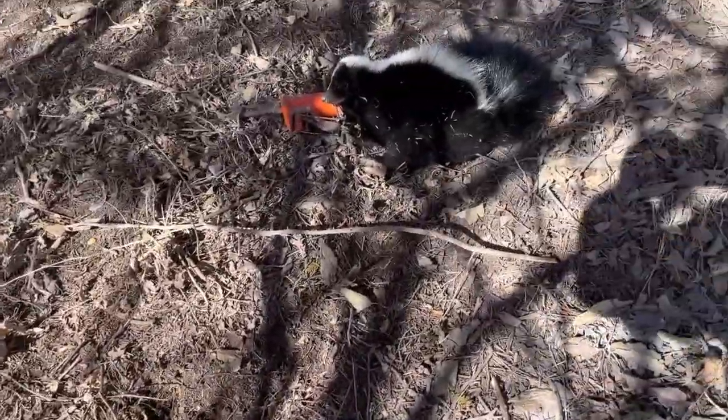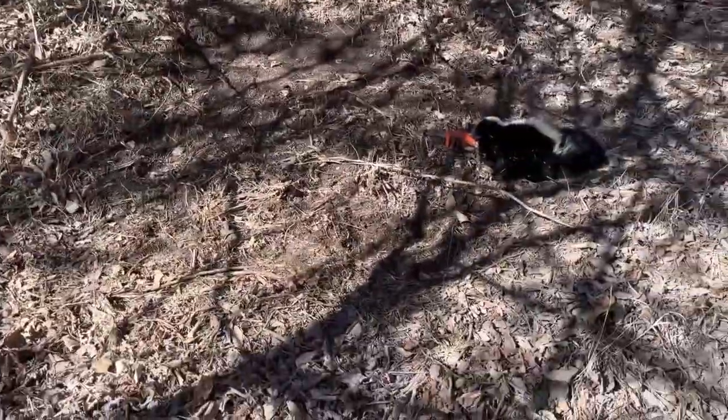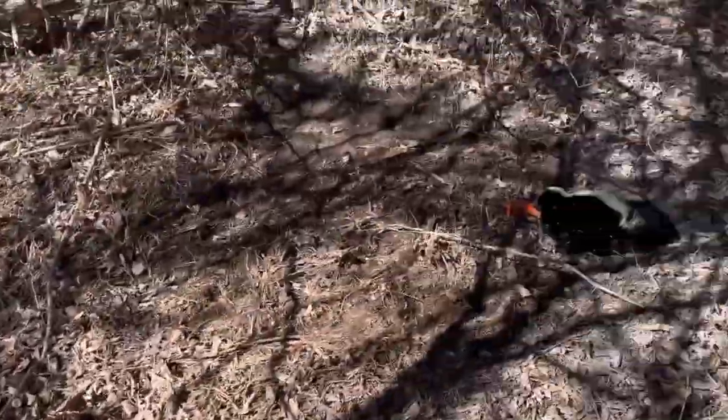Heck yeah! So that one dispatched perfectly fine. Dispatched perfectly fine, no spray on either one. That's awesome on a good-sized breeding pair of skunks.